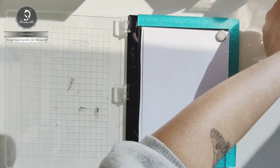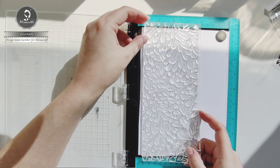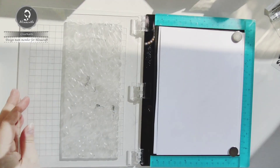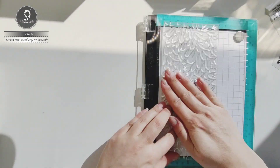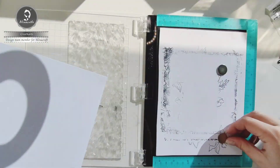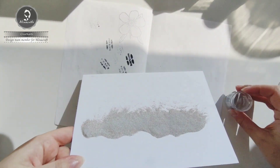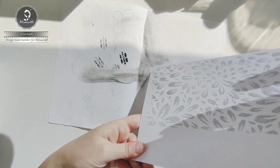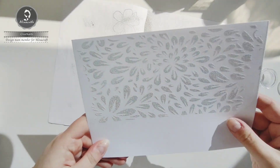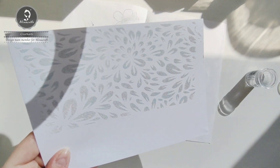The first step is making the background for the card. I'm going to use this beautiful background stamp from Alinecraft and I'm going to dab it with my Versa mark ink, so I can use my WOW embossing powder over it. Now it's ready to heat it with the heat gun.